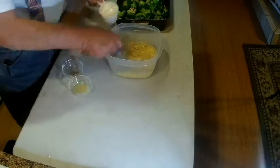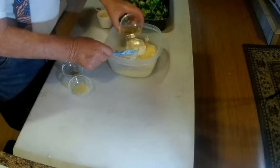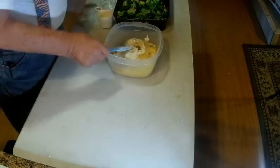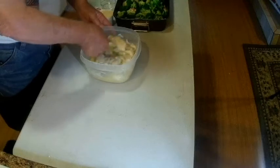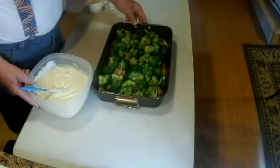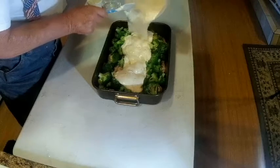Let's go ahead and mix that up — there's the mayonnaise, sherry, cumin, and lemon juice. Now I'm just going to mix all this up and then we're just going to pour it over the broccoli. I may not use all of this but we'll just see how it goes.